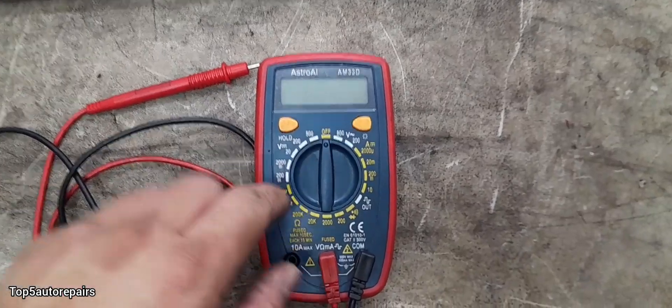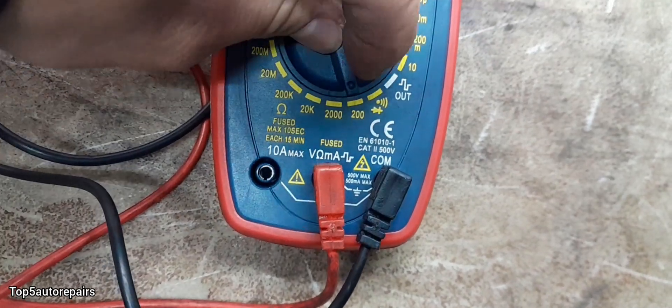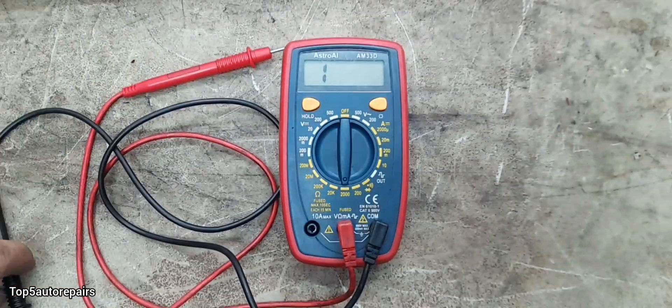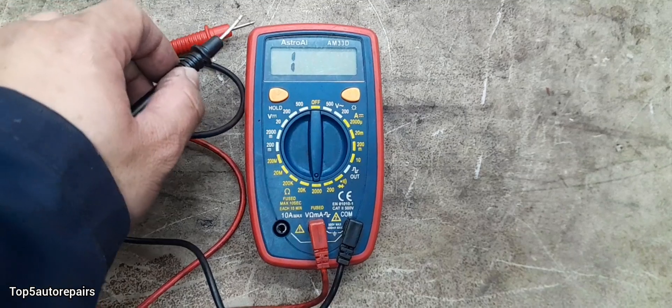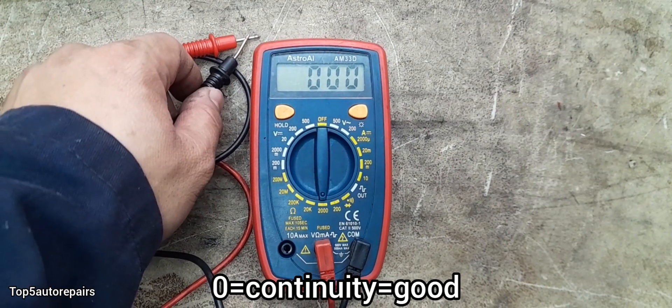Take your multimeter and set it to 2000. Next, take your test lead, touch it together, and make sure it is functioning.